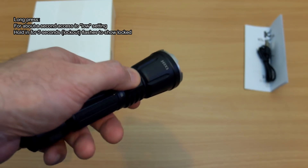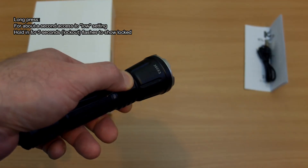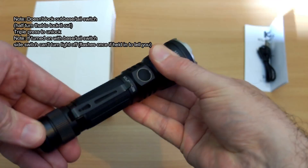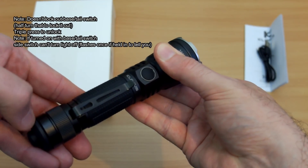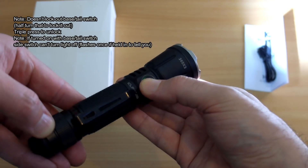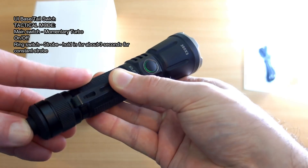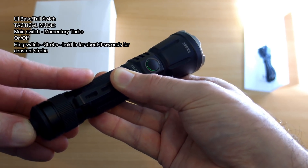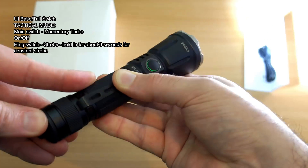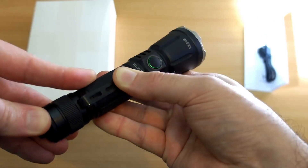A long press for about a second takes you automatically to low. If you continue to hold it will take you into lockout, flashing to let you know. Note that it locks the side switch only — not the base or tail cap switches. You can give it half a turn to lock those out if you want. I haven't had any accidental activations with the base switches. In tactical mode, the main switch gives you momentary turbo, and the outer ring switch gives you instant access to strobe — hold it in to maintain strobe continuously.